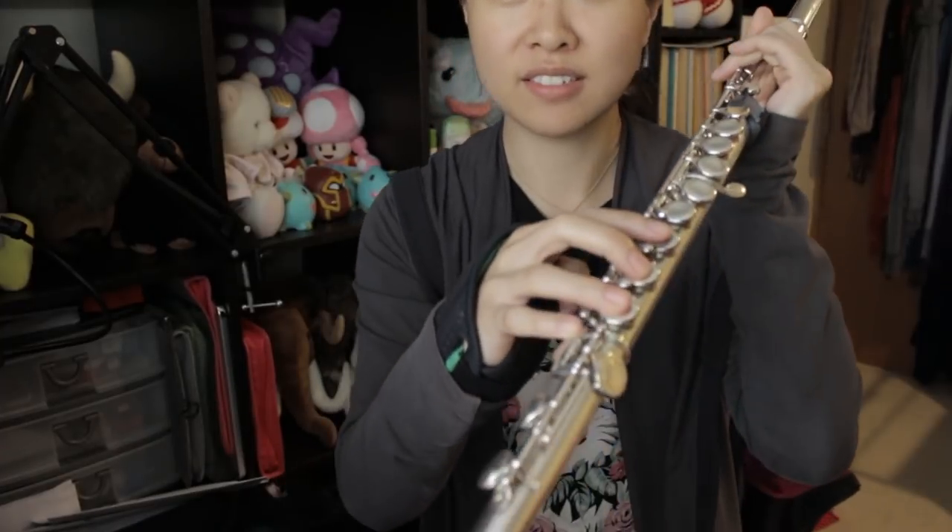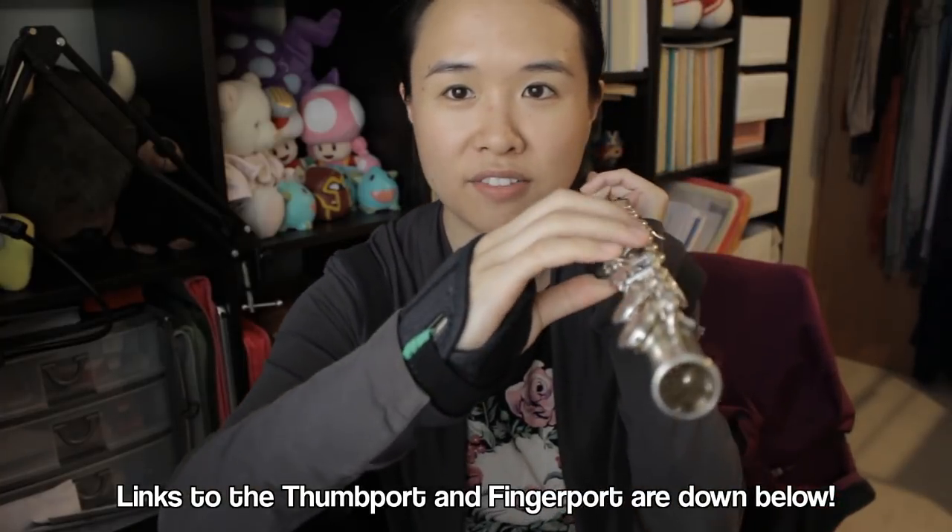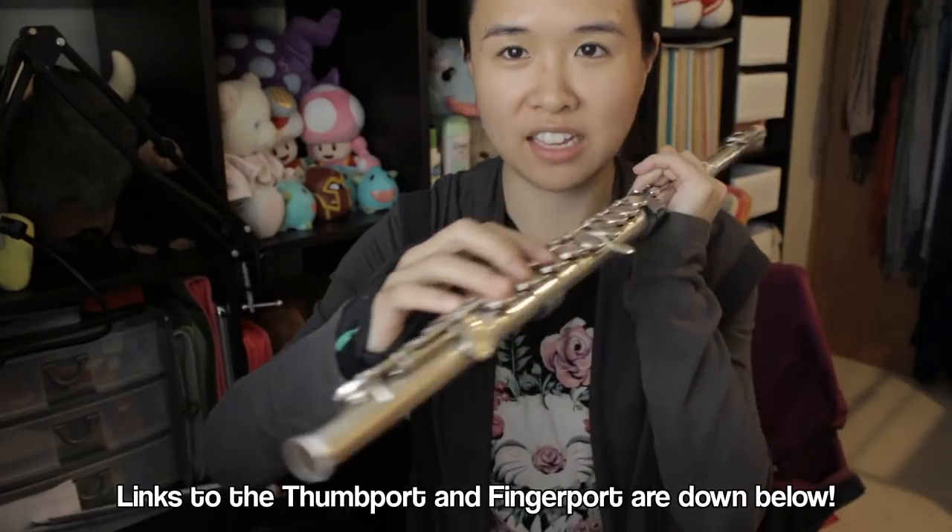For right hand posture: if I loosen up my hand you'll notice it's nice and relaxed. Tuck my thumb away as if it doesn't exist, hold the flute up with the other arm, and then fit your relaxed fingers over the keys. Then extend your thumb to where it naturally wants to go. You can see very clearly I do not make contact with the flute, therefore I desperately need an extension — and the thumb port acts as a lovely extension for me. And then you have beautiful right hand posture.